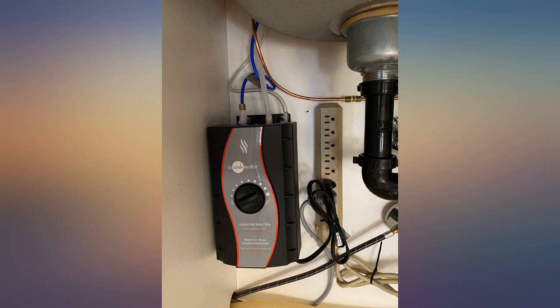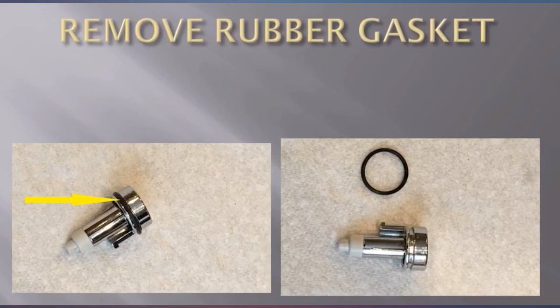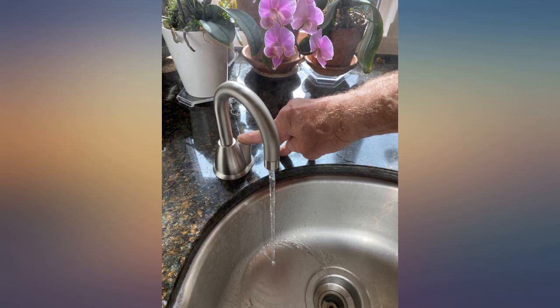Why InSinkErator keeps putting in copper is puzzling — it can be tricky if you bend it too hard, and for cold water it is almost obsolete. The product performs well and so far it delivers near-boiling water in seconds.